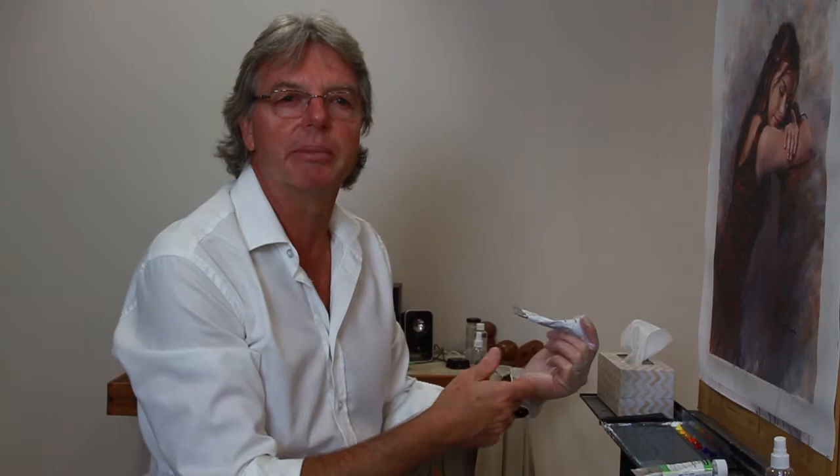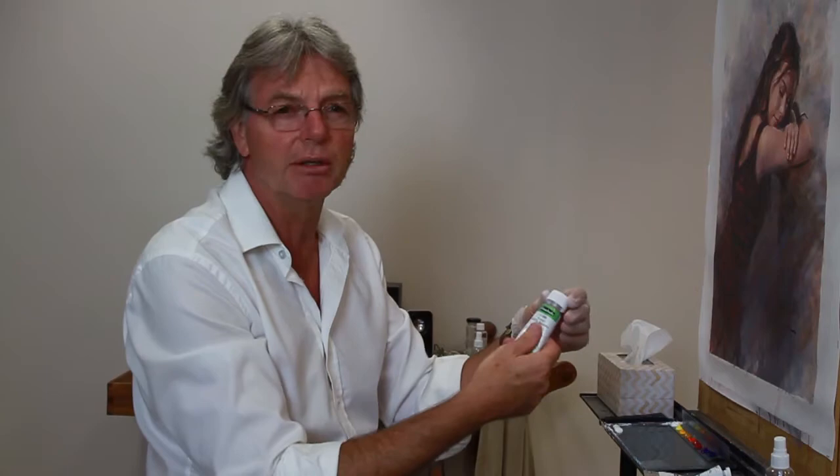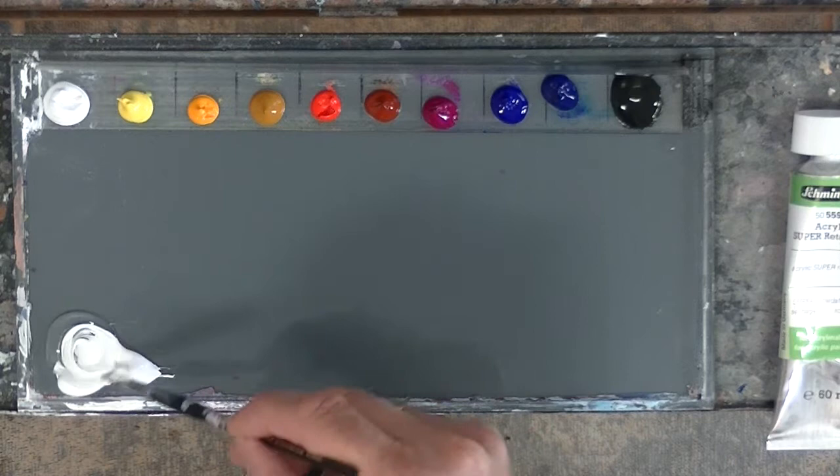How I do that is I squeeze out a sausage of white, and then in order to turn that into my mixing white, I add some retarder to it. This is a super retarder made by Schmincke — it's a very thick, gel-like retarder compared to others I've used. I squeeze out a similar sausage width of retarder and mix that in a two-to-one ratio: two parts paint to one part retarder. I get an old mixing brush and mix those two together.